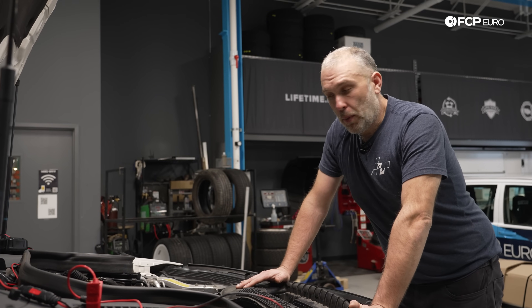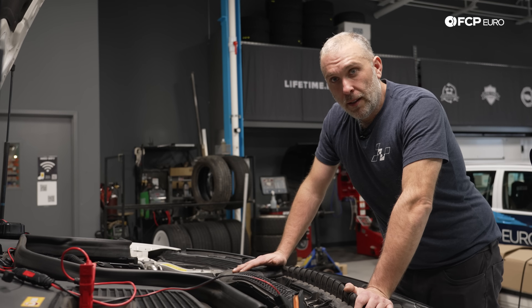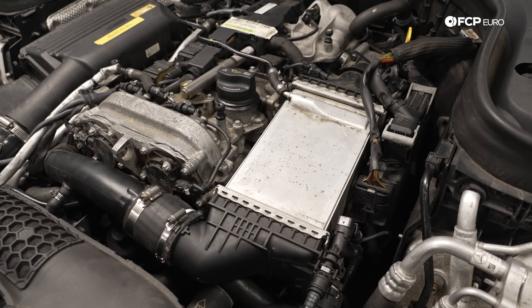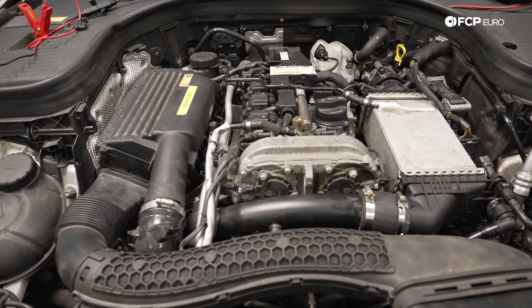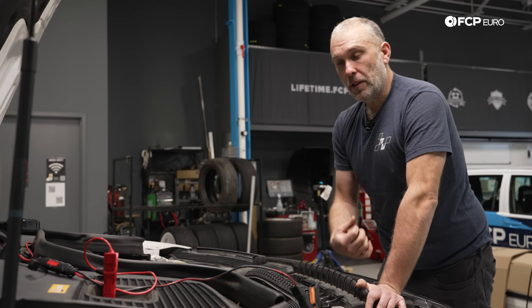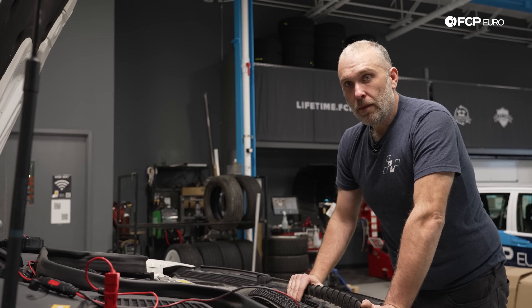Intake temperature is very important as part of the combustion process. If the intake charge on a forced inducted engine is too hot, it will cause the car to go into limp mode. On this car, we know it has a hesitation problem, particularly when you're trying to accelerate. We're going to plug in a scan tool and see what the fault codes are — any stored information that's going to help us identify what is causing that performance loss.